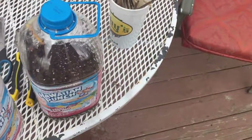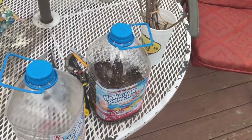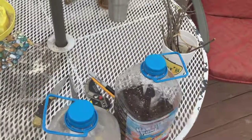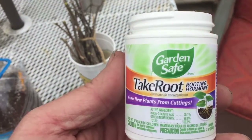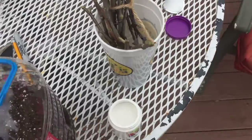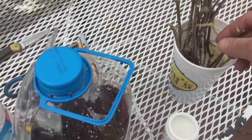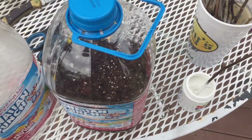These cuttings have been soaking for a few minutes and we're going to dip them into the rooting compound and put them in. Here is the rooting compound we're using — it's Garden Safe Take Root, a powder. The instructions say all we have to do is moisten the ends and dip them in.